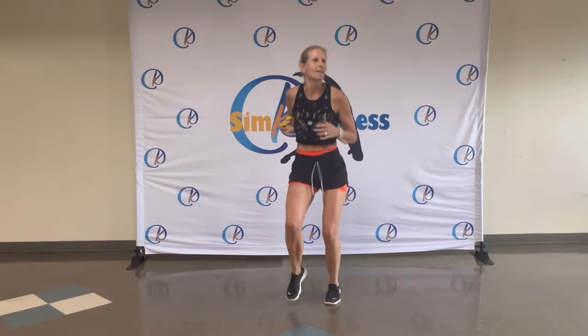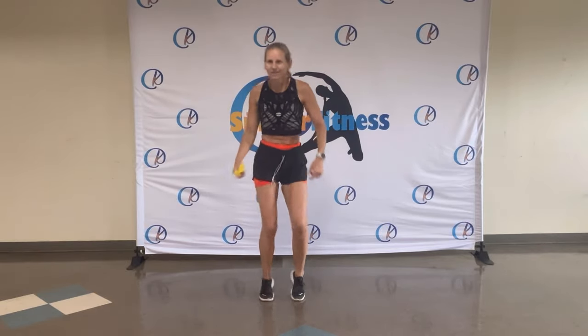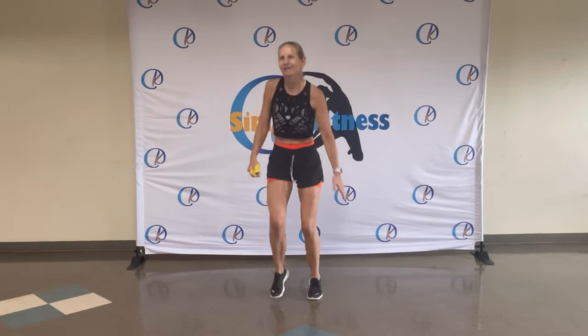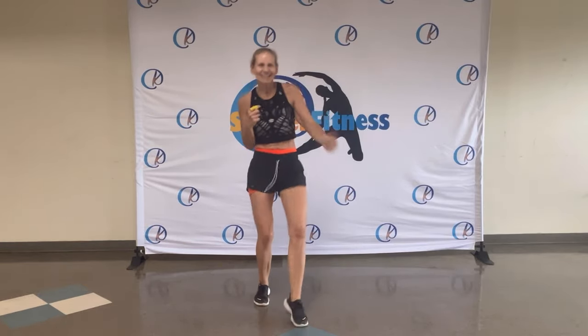Faster. Jiggle, jiggle, jiggle. You got it. Shake out those arms. Toe taps. That's it. Looking good.